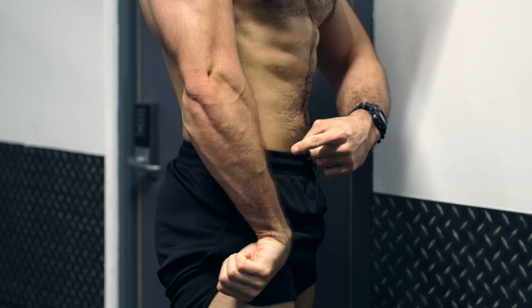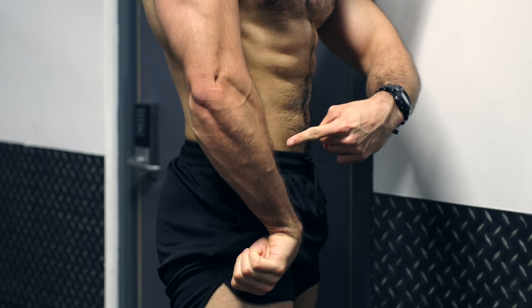Are you looking to build some forearm size? Let me put on my hat of plus 5 looks maxing and let's get into it. Here are the best forearm exercises to build size according to the science.